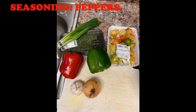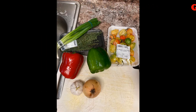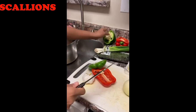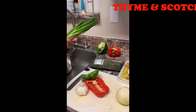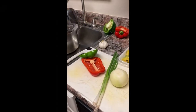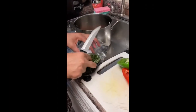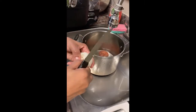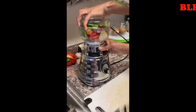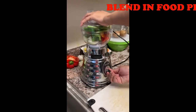For the seasoning, I am going to use red and green peppers, garlic, onion, scallion, thyme, and scotch bonnet pepper. The scotch bonnet pepper would add some heat to the dish. I am going to use half of the red and green pepper, two scallions, about four sprigs of thyme, three cloves of garlic, half of the onion, and one scotch bonnet pepper.